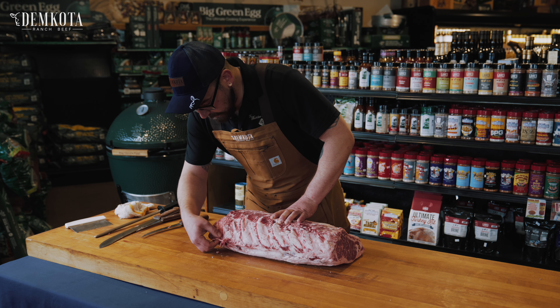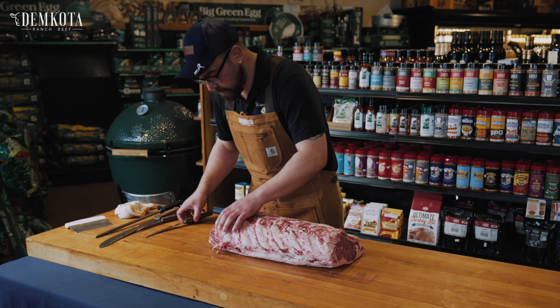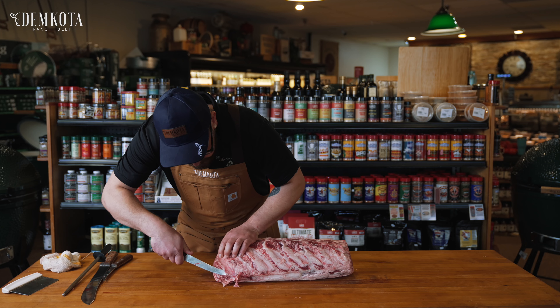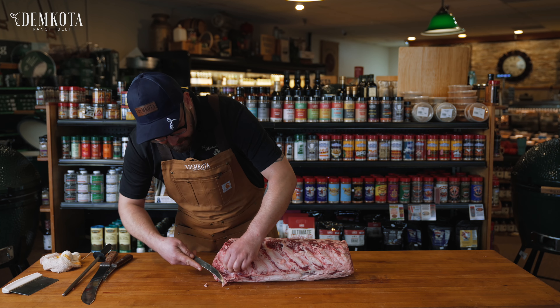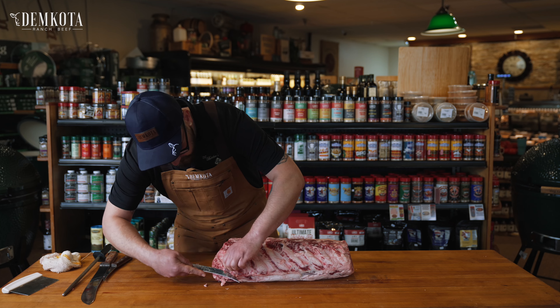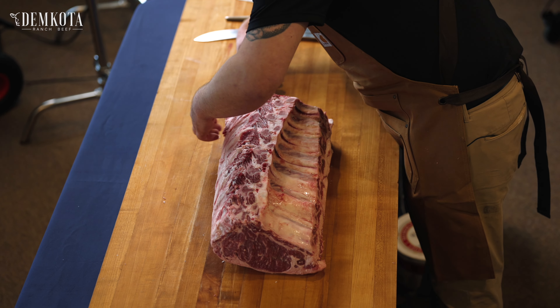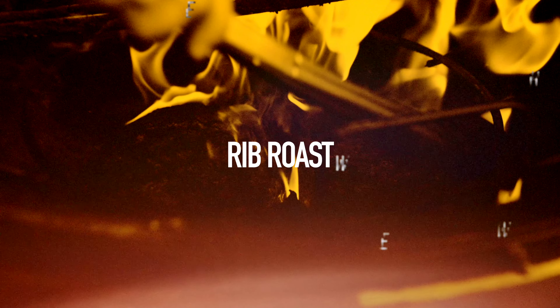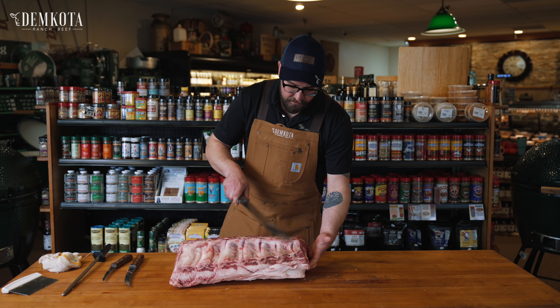First thing we're going to want to do is look on this back end here to see if there's any connective tissue from the feather bones. If there is, you do want to take that out. So we'll just go in — one, two, three.